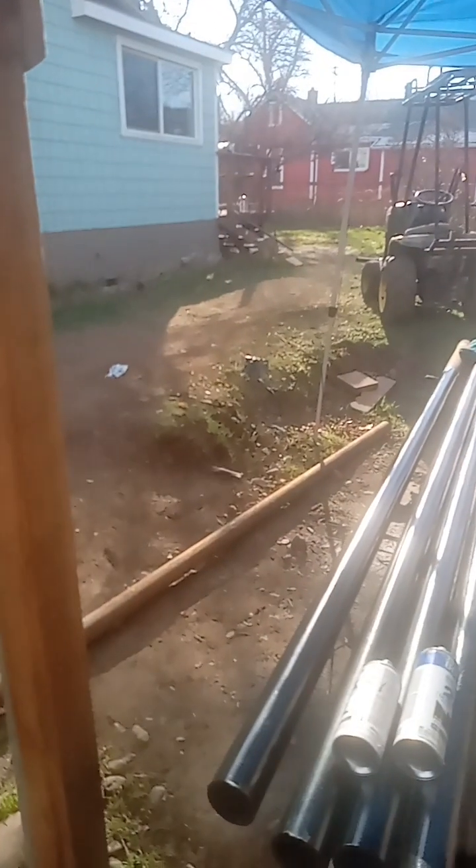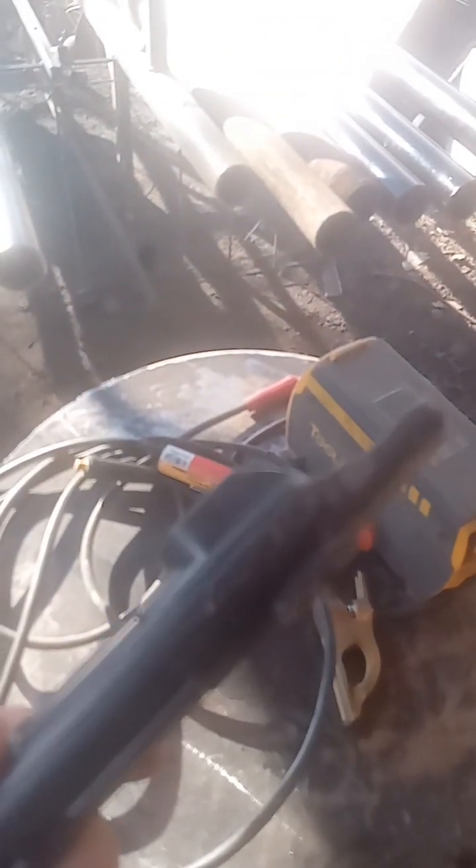The ground clamp — I've had to rebuild this thing, it falls apart on me all the time. I finally said no more. And then we've got the stinger. This thing is about as much of a piece of crap as what comes out of my dog's butt. So I said no more. Goodbye.